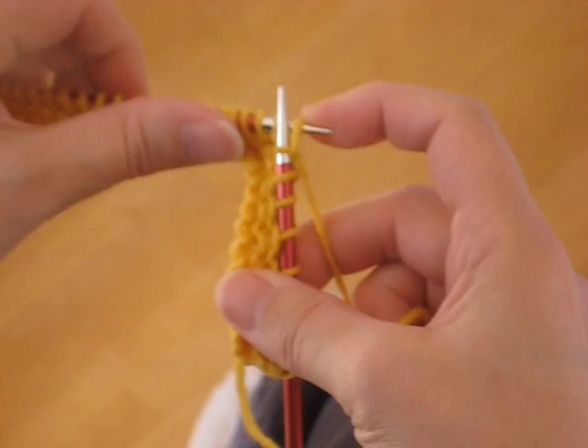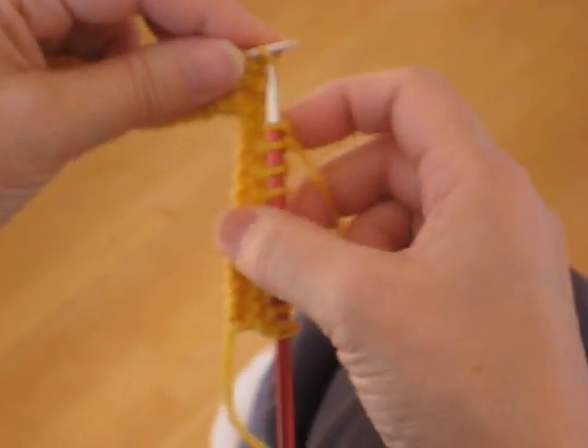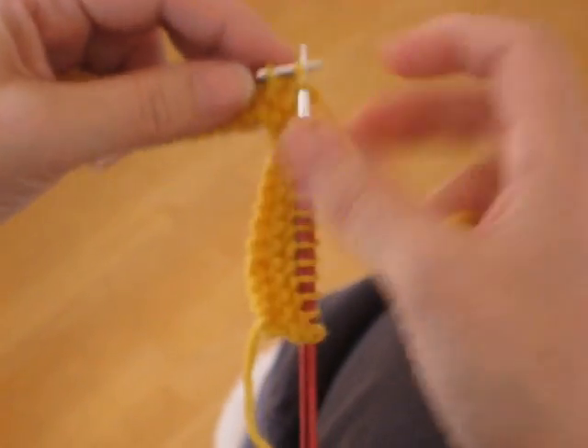And as you can see, as I'm coming back around, I'm sliding stitches up as I go, so the next ones are always ready to go.